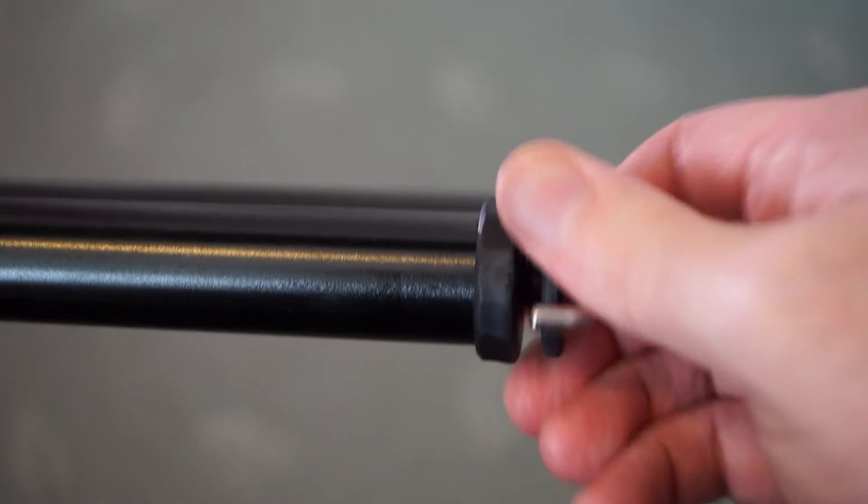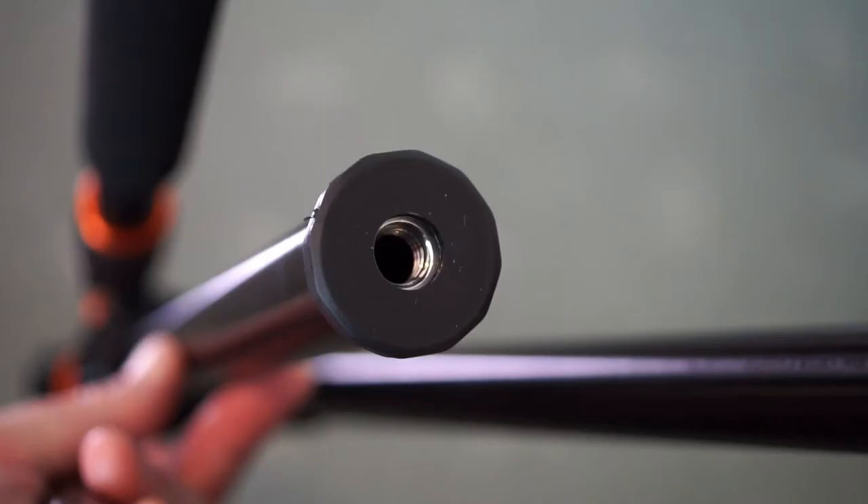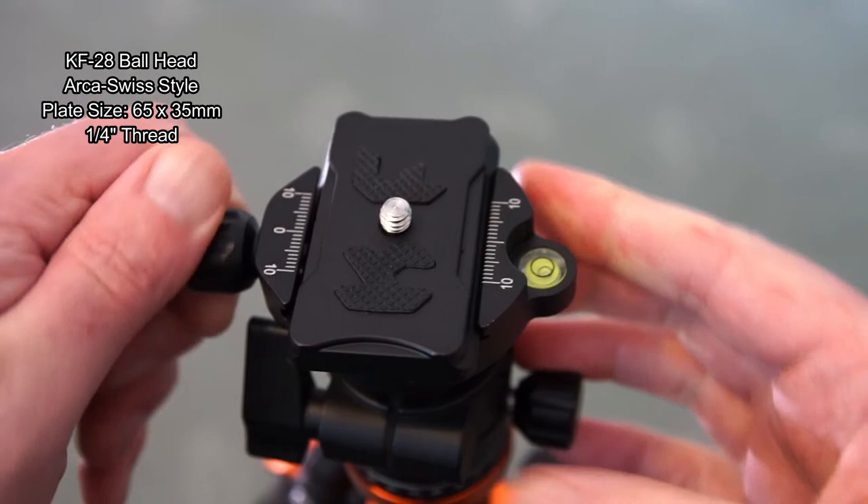On the center column you have a spring-loaded hook, which means you can attach some extra weight to give a bit more stability. You will need to unscrew this if you want to reverse the head around, which I'll show later. You can see the thread in there with the rubber cover.